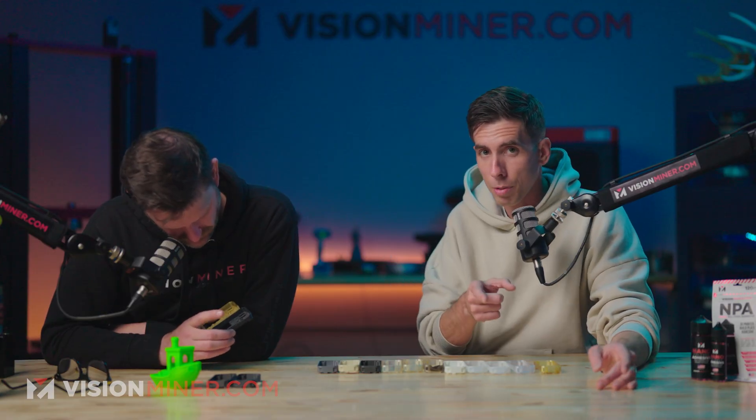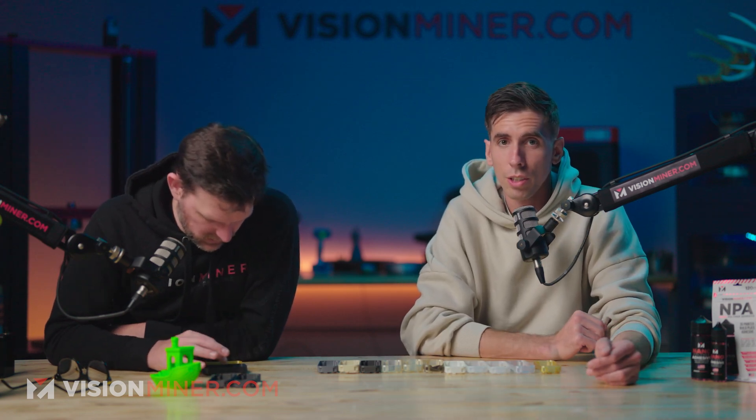Adam Reif over at Pumpkin Space sent us these parts. Thank you, Adam — shout out. If you're ever in Southern California, come on down.